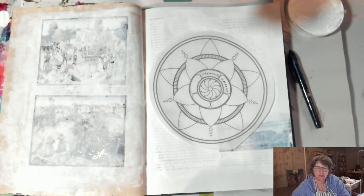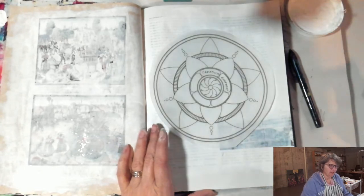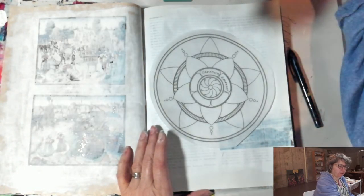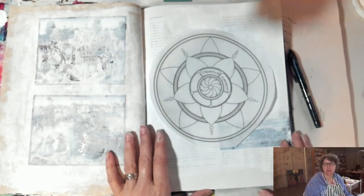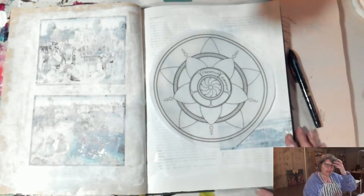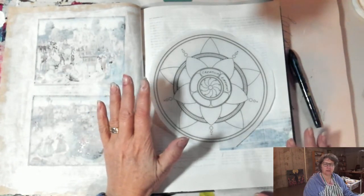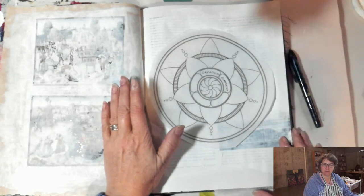Hello, good morning my creative friends. Dr. Manette Riordan here with one of the first installments of Painting in Your PJs. Today I wanted to focus in on creating a page about gratitude. I had recently sent out to my email list a list of 20 gratitude journaling prompts.